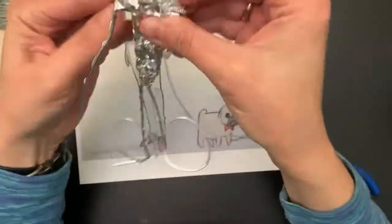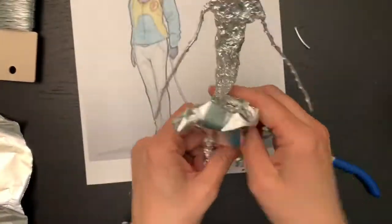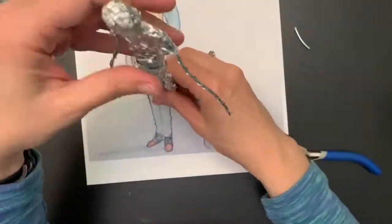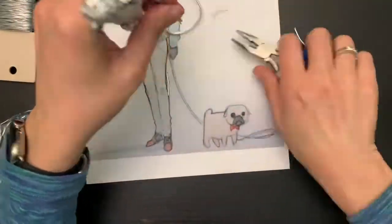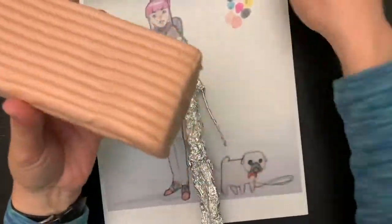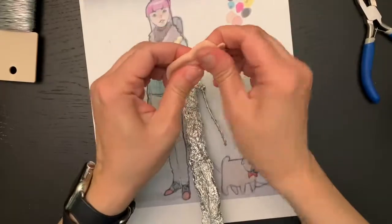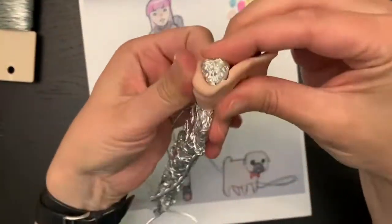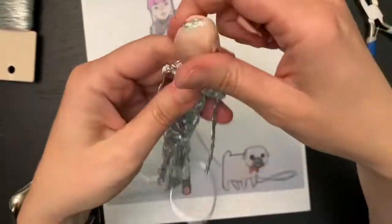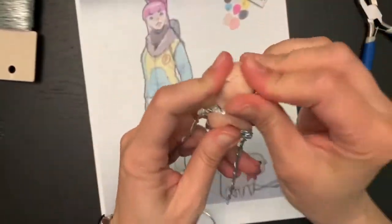After the wire is done, I'm adding aluminum foil to build up a little bit of the body before I apply clay. This is a polymer clay I'm going to be using. It's called Sculpey and you will need to bake the sculpture after it's done — 275 Fahrenheit and 15 minutes for every quarter of an inch of thickness. Apply the clay piece by piece. Don't work with a big piece of clay at the same time; just add some pieces and put them together.